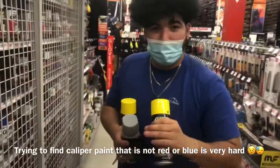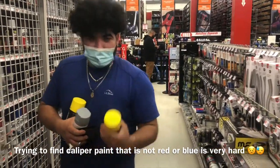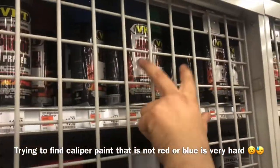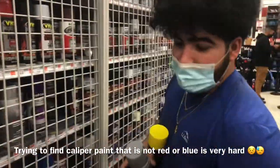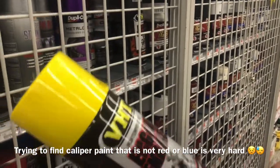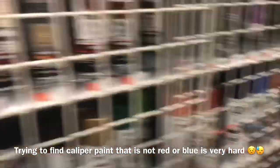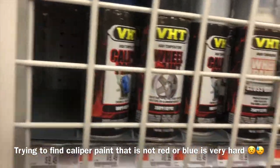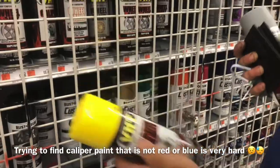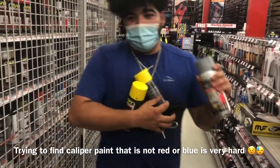I went to a couple different stores and nobody had it, but I just found it now. I was looking at the blue and the green — these are really nice colors — but I think the yellow will be seen a lot more. This is engine paint, it says up to 550 degrees. I looked online and it says brakes would never pass the 350 degree mark, so I think this should be fine. The guy here says it should be fine too.